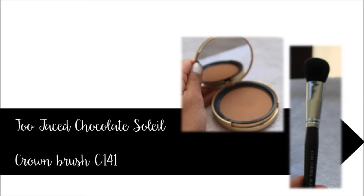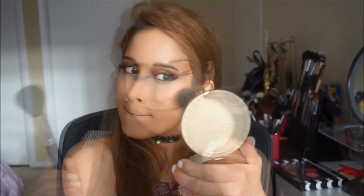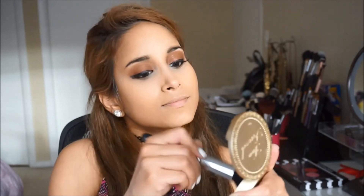For bronzer, I'm using the Too Faced Chocolate Soleil with the Crown C141 brush. Concentrate this product below your cheekbones and the perimeter of your face to give you a beautiful bronze glow. This product smells amazing — it actually smells like chocolate, and it's great for first dates!